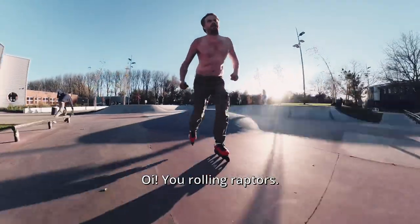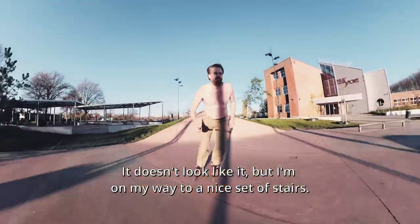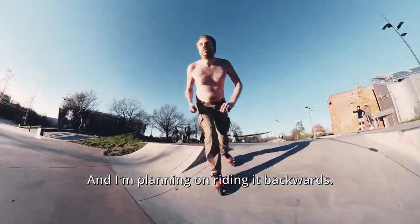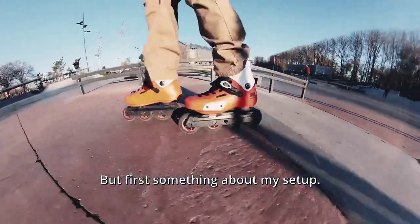All you rolling raptors. It doesn't look like it but I'm on my way to a nice set of stairs and I'm planning on riding it backwards. But first, something about my setup.